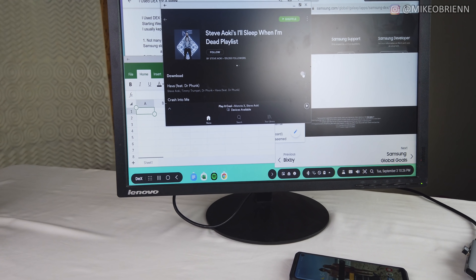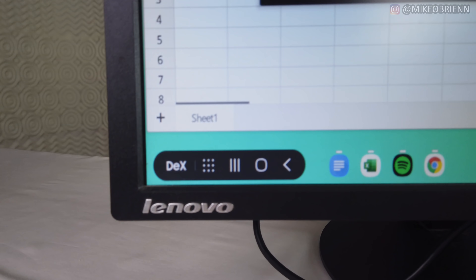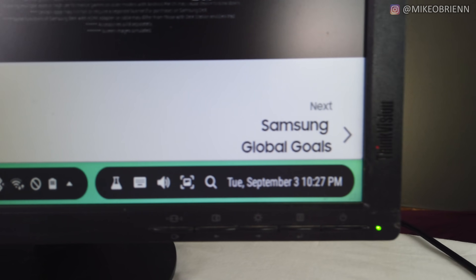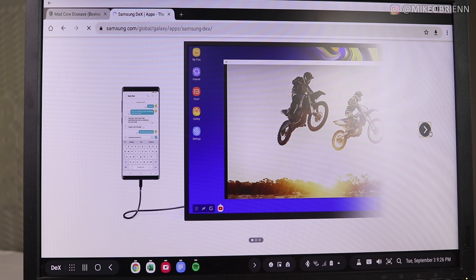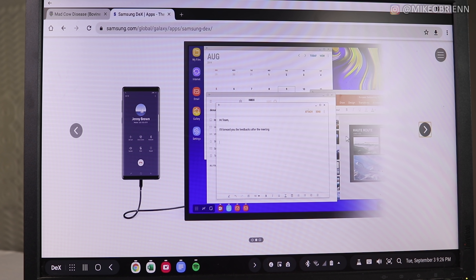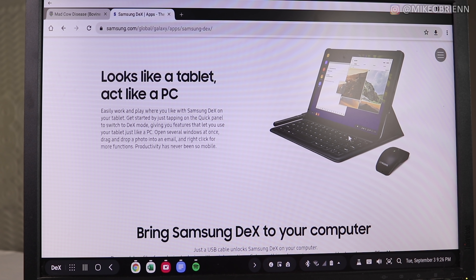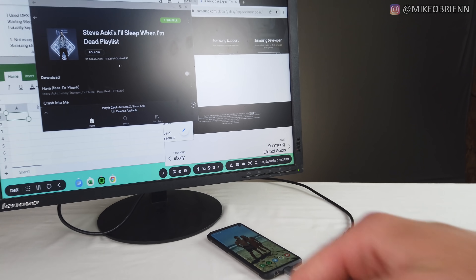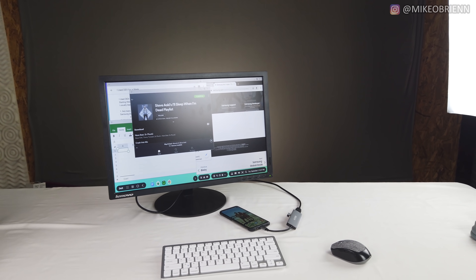Samsung DeX is becoming more feasible now and people claim that you can use it to entirely replace your desktop or laptop. So I did just that, and for the past seven days I locked my laptop away in a closet and I used only my Galaxy S10 as my daily computer to really get a full deep dive experience of what it was like to use Samsung DeX on a daily basis.